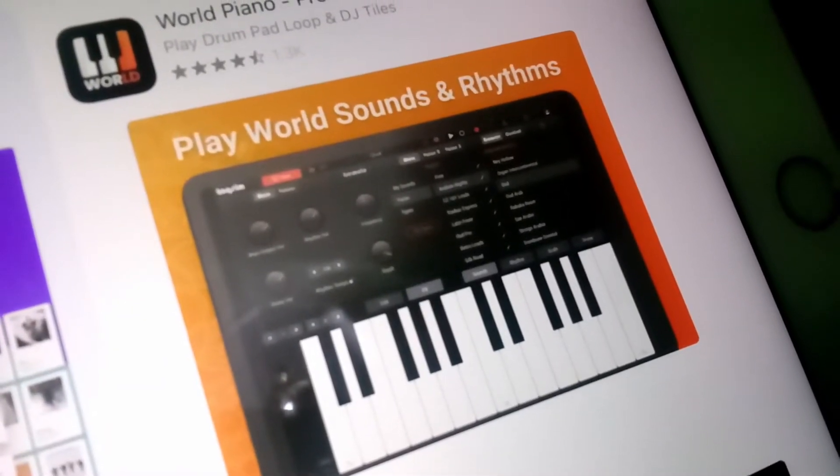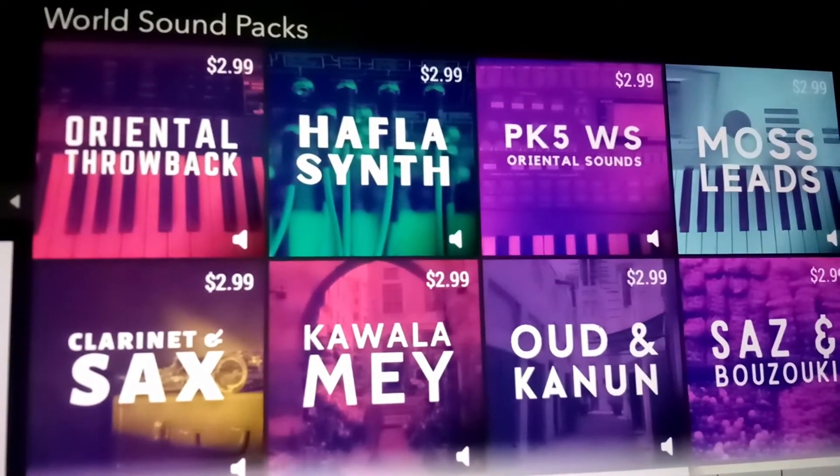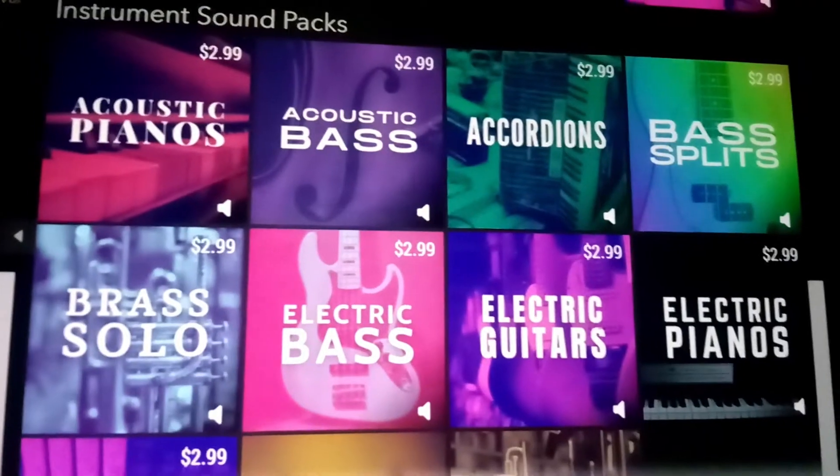Let's go back to the initial idea: audio units that let you use them for free but have expansion packs — those are more likely to be in the budget. I'm going to look at the first one I use frequently, which is World Synth, and see what kinds of extras they offer. This is looking a lot more promising — they have different packs of sounds at about three bucks each, which is well within the budget.